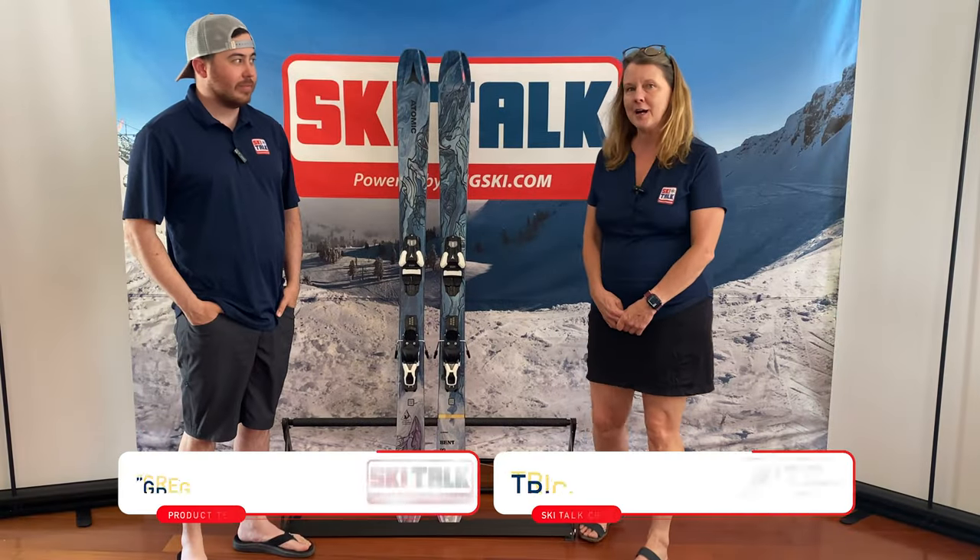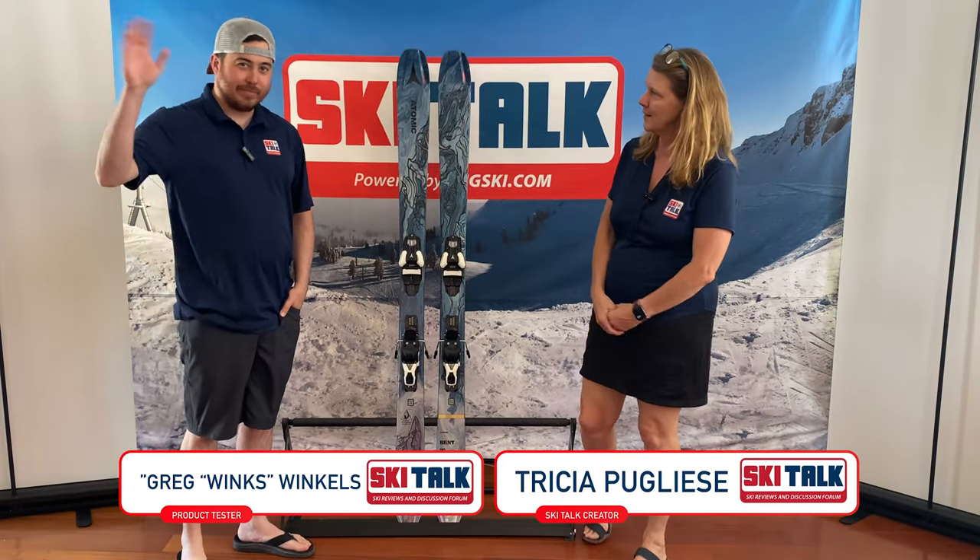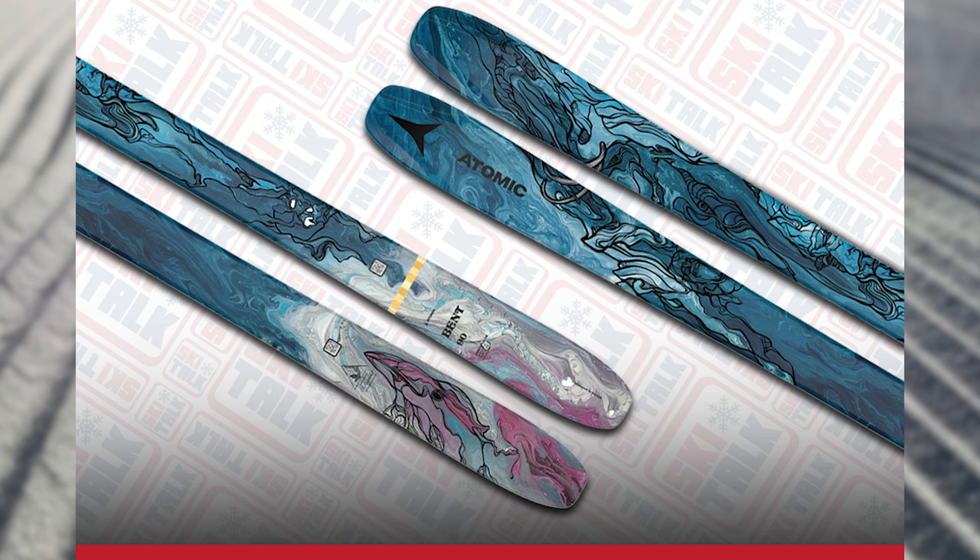Hi, I'm Trisha from SkiTalk.com and I'm here today with Winx, one of our product testers, and we're going to talk to you today about the Bent 90. So let's talk.